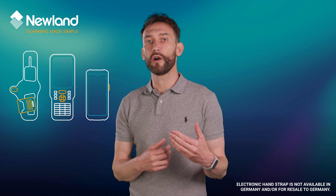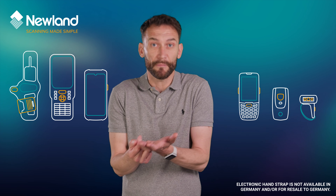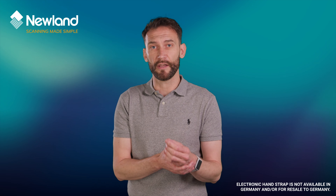We started with the WD2 wearable barcode scanner, then the N7, the MT95, the MT67, the new BS80 and the WD4. It will continue to feature in many products or product updates in the future.